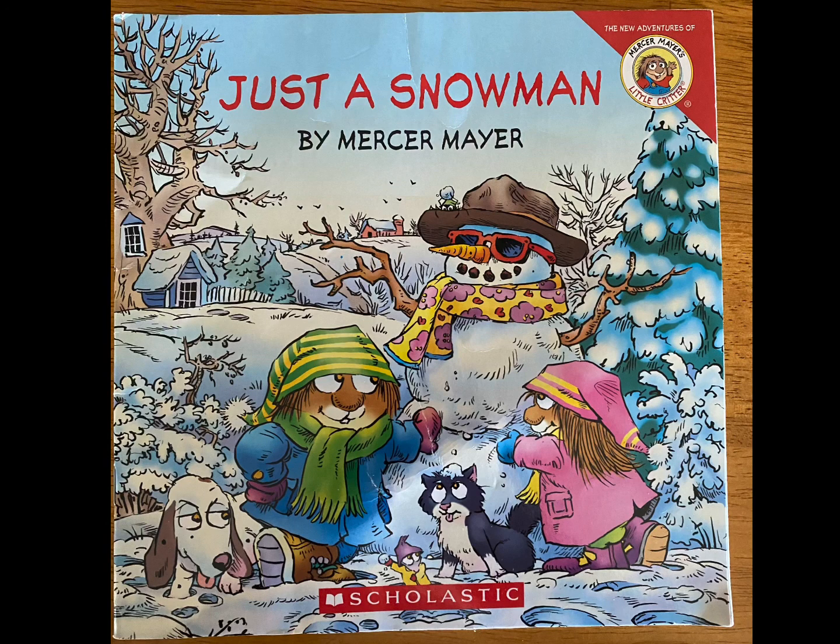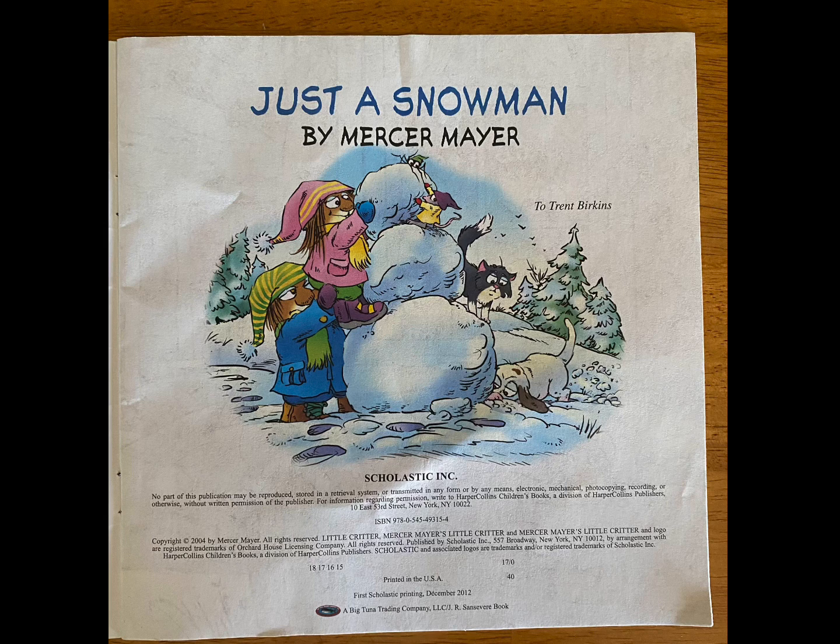Welcome back to Reading with Miss Michelle. Today we're going to read Just a Snowman by Mercer Mayer. If you have a copy, go get it and read along.